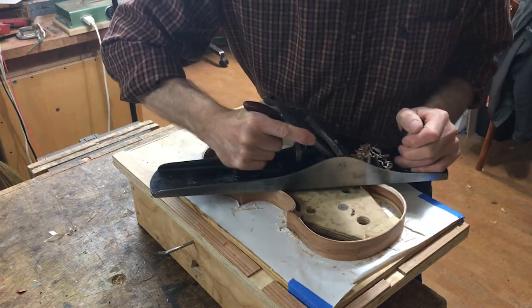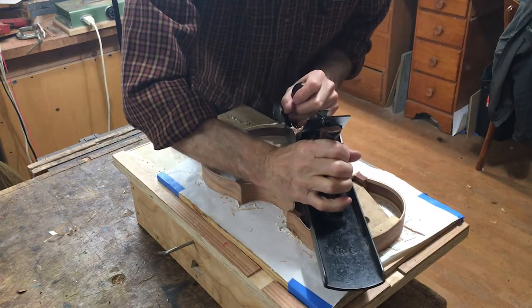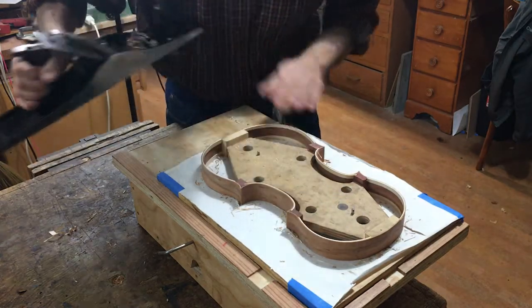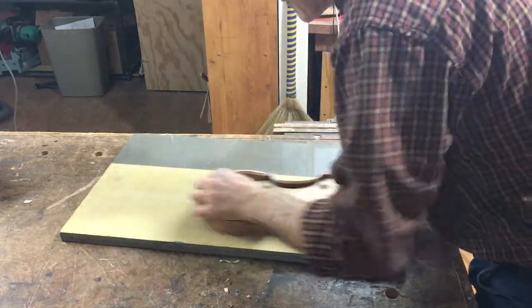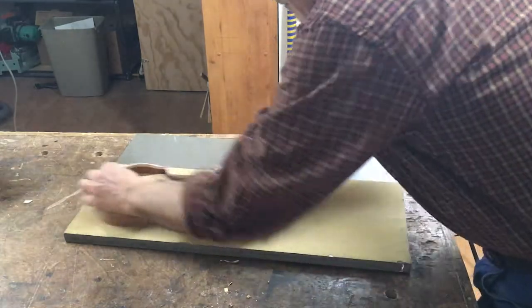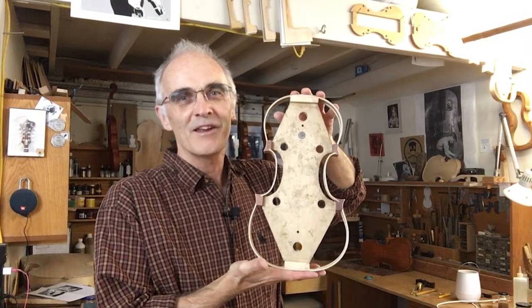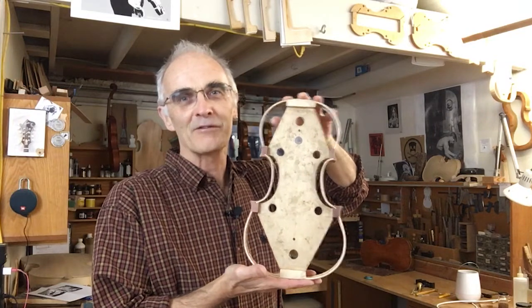I use a big plane for this because it's less liable to dig too much wood out of any one area. But you do have to be careful about grain directions around the corners. Then finish it off on a sanding plate to make sure the rib tops are all on one plane. There's the finished rib structure. The next thing I'll be doing is drawing around it onto the back and the top, and that will give me the outline for the finished instrument.